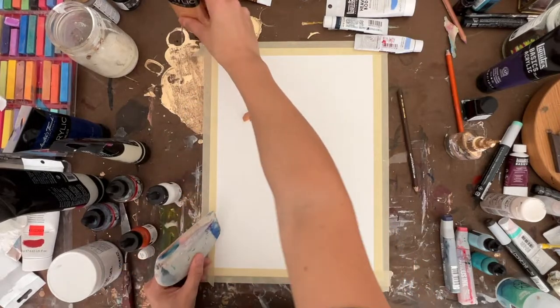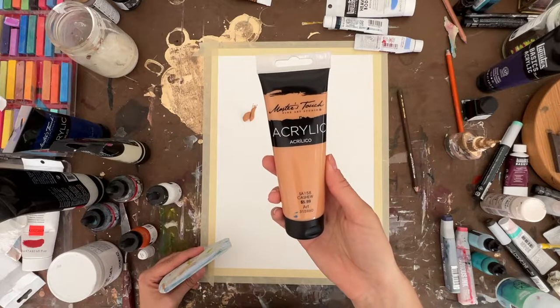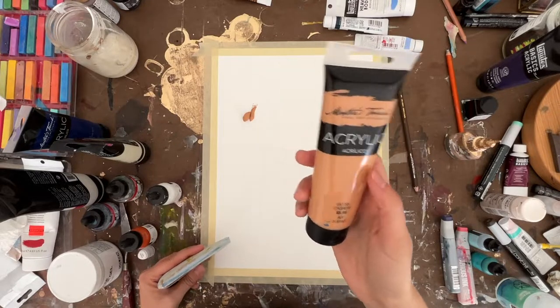First I should mention this is an acrylic paint in the color Cashew — Master's Touch brand, which comes from Hobby Lobby.